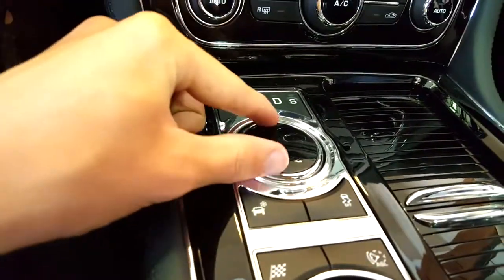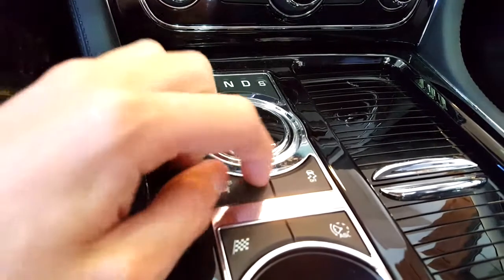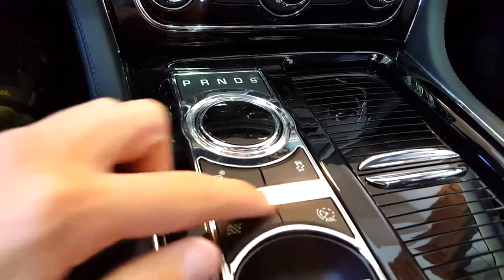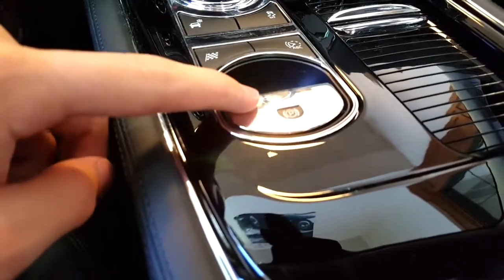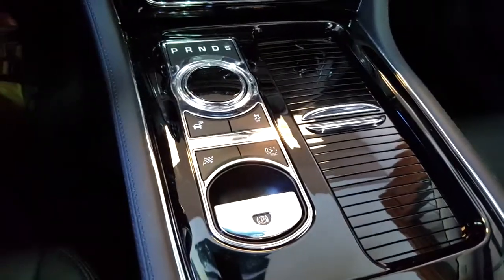Gear selector — it rises up when you start it. Winter mode, traction off, dynamic mode, speed limiter, and electronic parking brake. Pull up to apply and push down with your foot on the brake to release.